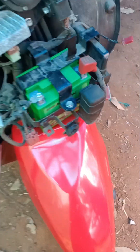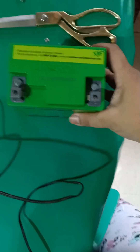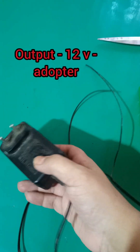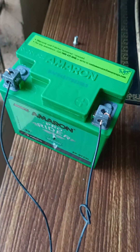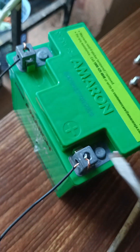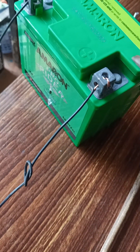This is our battery. I'm reading that on the channel. This is the positive side and the negative side.